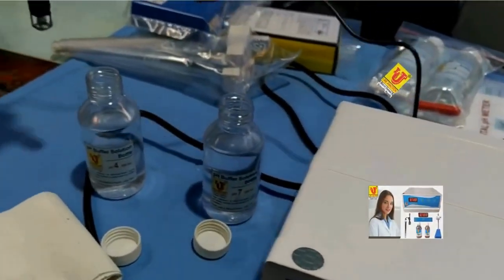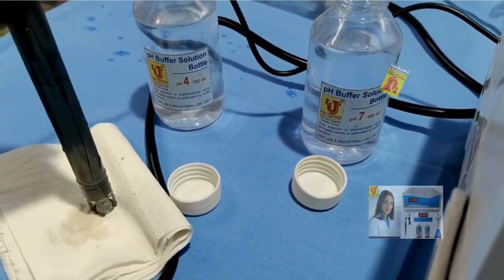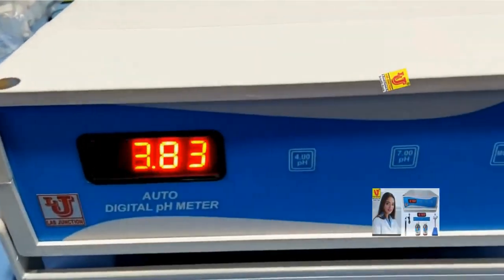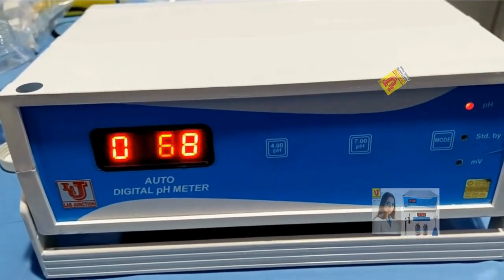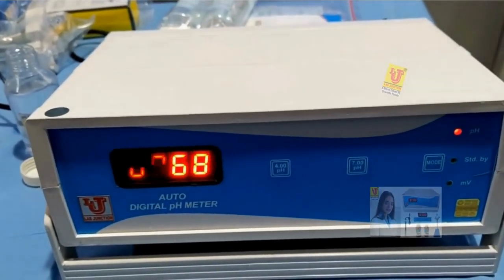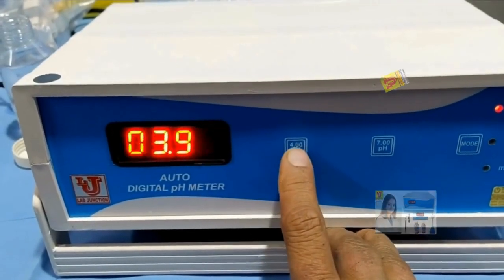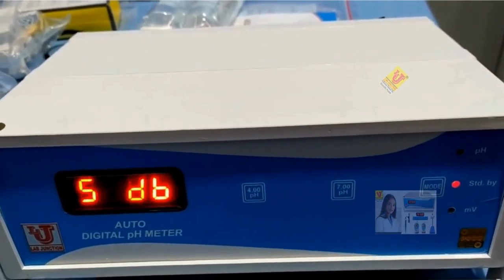Now insert your electrode into the pH 4 buffer solution. First, rinse and refresh the electrode with tissue paper. I am dipping it into the pH 4 buffer — the reading shows 3.74. Shake the electrode in the buffer solution to get a proper reading; now it shows 3.68. Press the 4 key to calibrate at pH 4. If there is an overlap, press the 4 key again — 4 calibrate. Now go to standby and your instrument is calibrated.